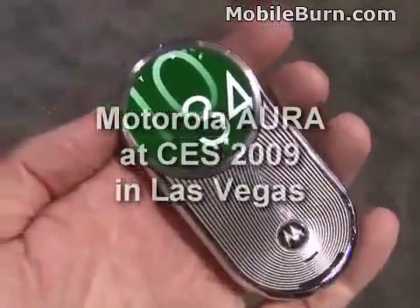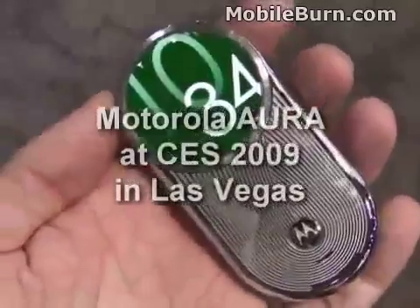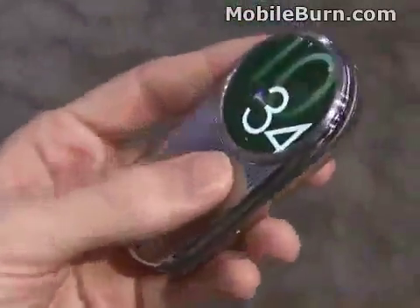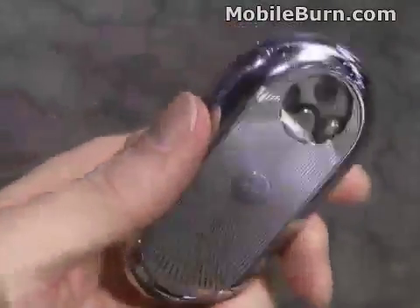We're at CES 2009, right now in the Motorola booth, and this is the new Motorola Aura. It's a high-end fashion phone from the company and it retails for about $2,000 US dollars, so it's pretty pricey.